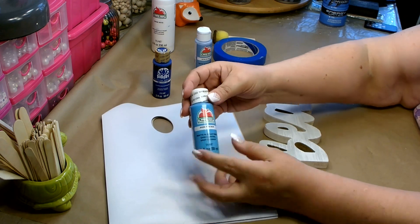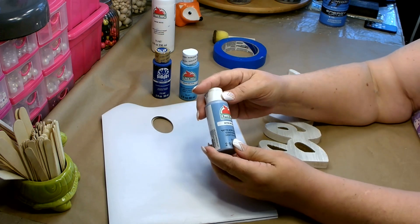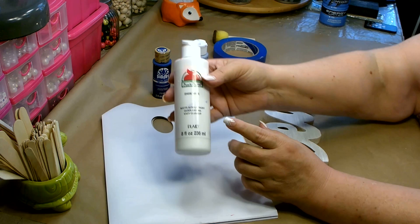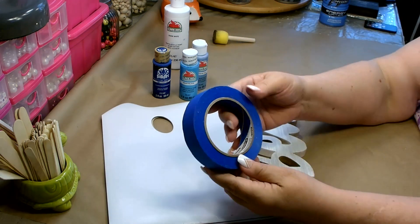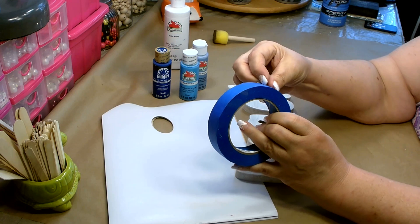For my striping I have some Folk Art dark blue called Cobalt Hue, Apple Barrel Pool Blue, and Sky Blue — and I might be mixing some of them with white, depending on how strong the colors are and how well they blend. I also have some painter's tape to help tape off the areas.